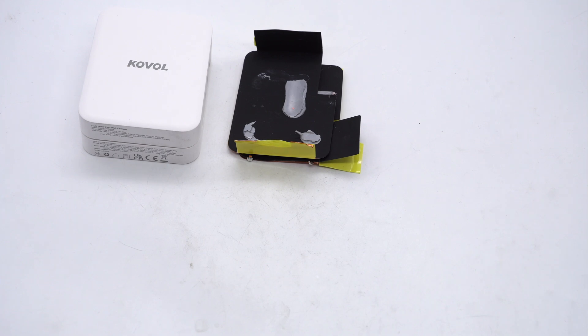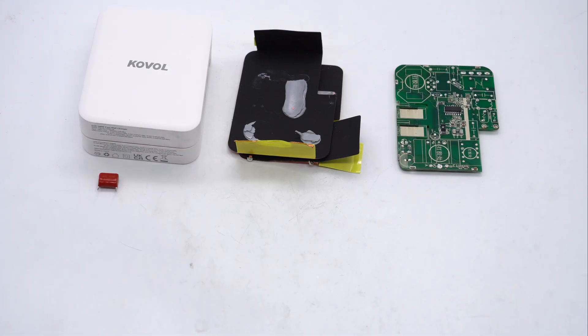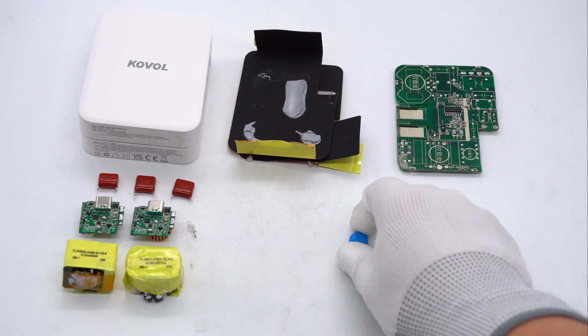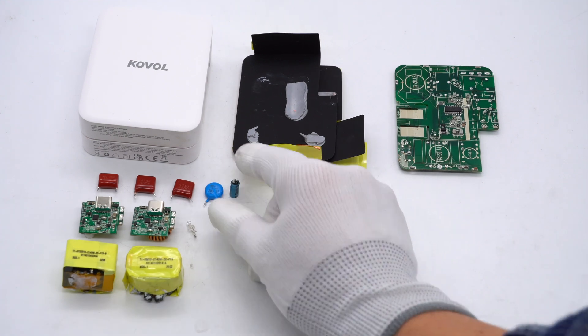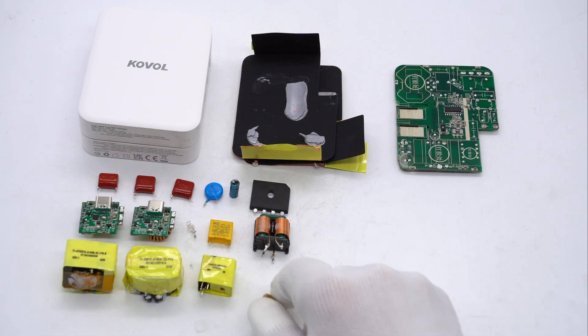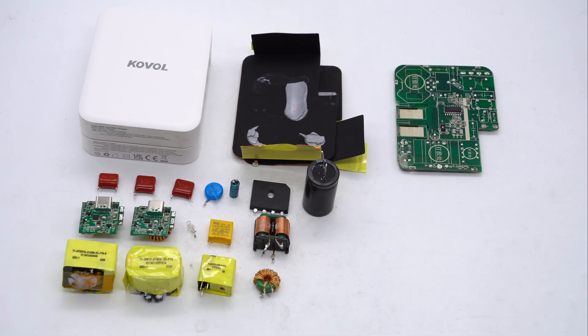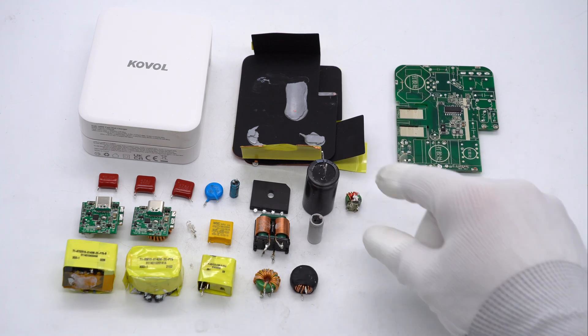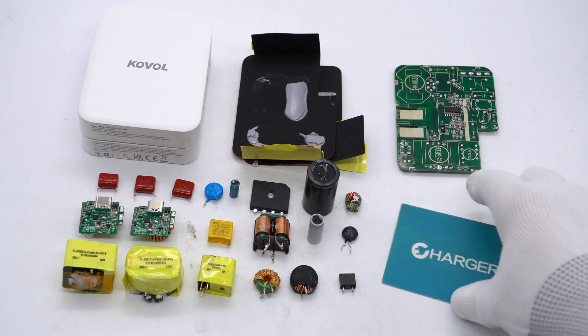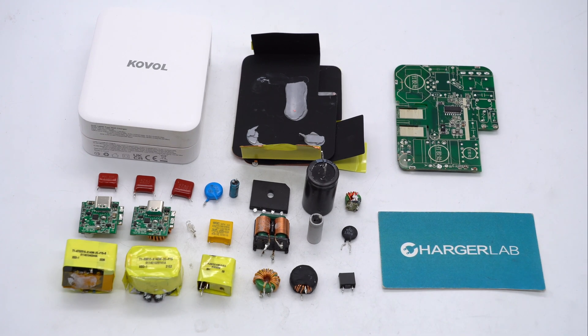Those are all the components of the Kovo 140W PD3.1 USB-C GaN charger. It has a white matte surface and foldable prongs for easy carry. After teardown, we found it adopts a PFC circuit and LLC topology, two independent buck circuits, thermal pipes and copper sheets for heat dissipation, and the PCBA module is filled with potting compound. All of this helps it meet high-power charging requirements while keeping the charger from running too hot. That's all for today's video — please drop a like, leave your comments, and subscribe. See you next time!